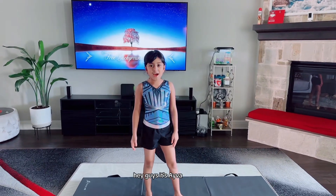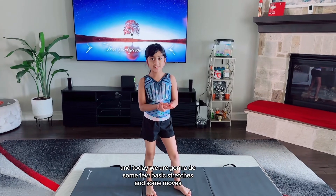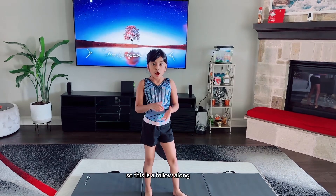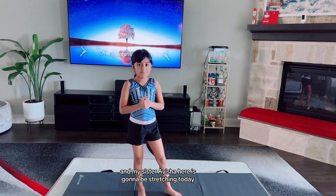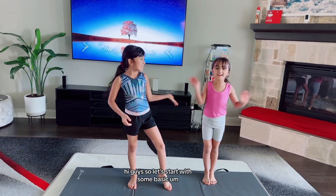Hey guys, it's Ava and today we are going to do some basic stretches and some moves. This is a follow along, kids to adults. And my sister Abisha here is going to be stretching today. Hi guys!